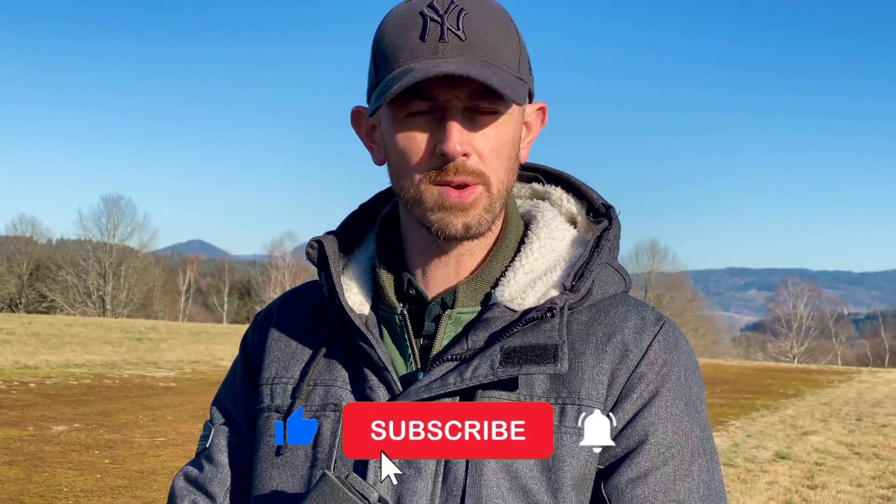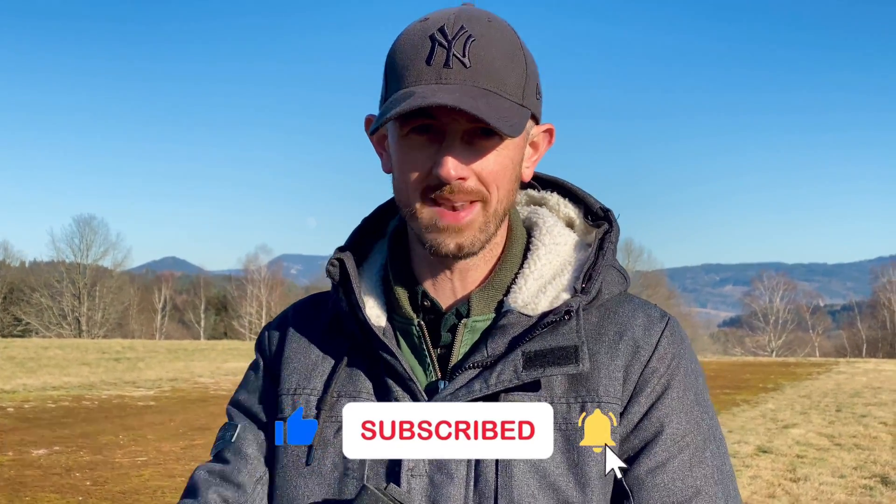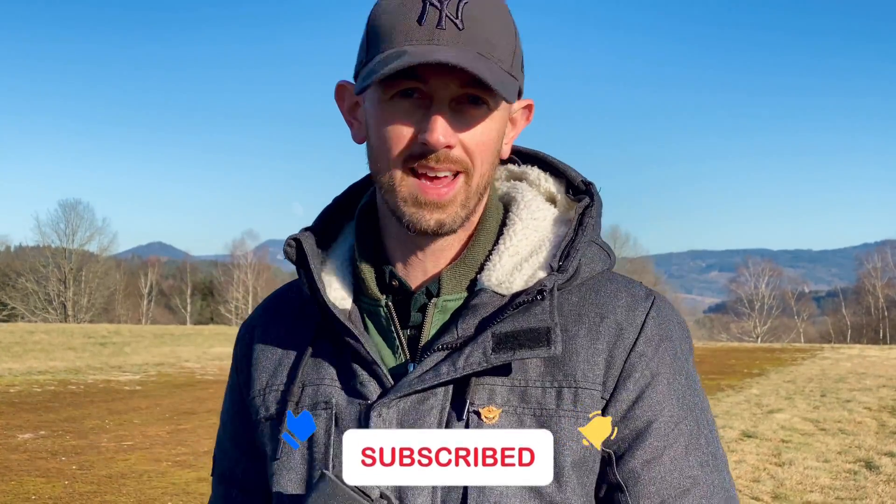So guys, as usual, don't forget to subscribe and put a thumbs up. Et les gars, n'oubliez pas de vous abonner si vous voulez me suivre dans mes aventures, et laisser un petit pouce — ça fait toujours plaisir. Merci, à plus, ciao!